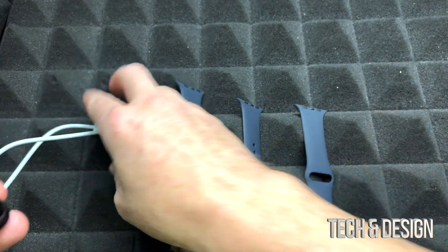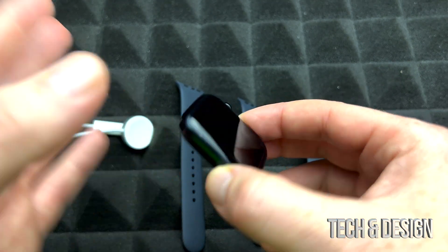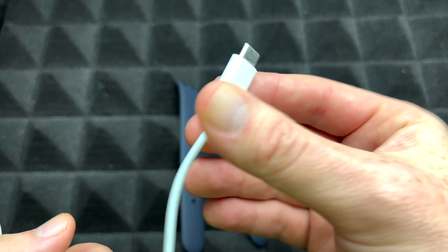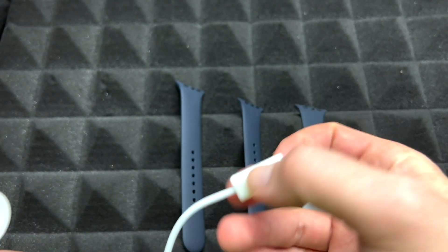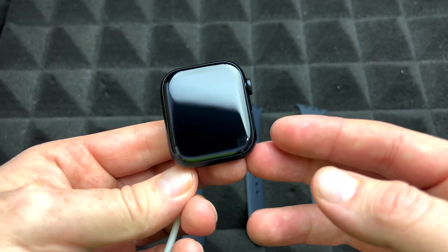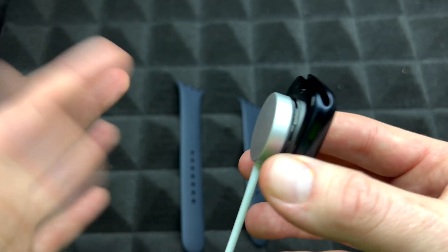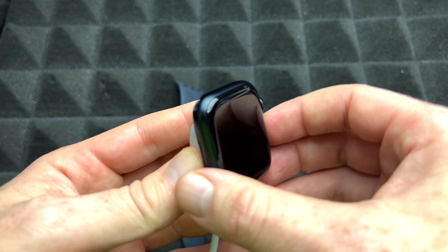Before you set it up, make sure you've got enough battery. They do come charged but sometimes the battery is a little bit low. To charge it up, hook up this end of the cable — USB-C — to your computer, or you can buy a brick from Apple. Place your Apple Watch right on the charger. Let it charge for about five to ten minutes — that's good enough to get started.